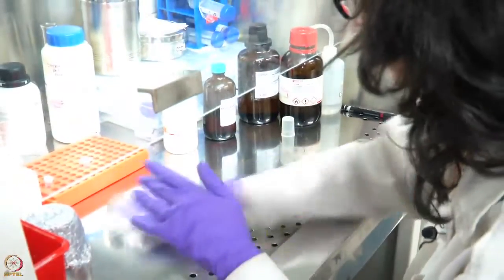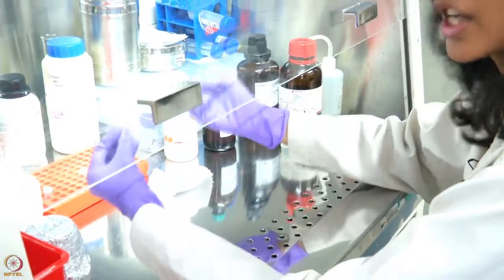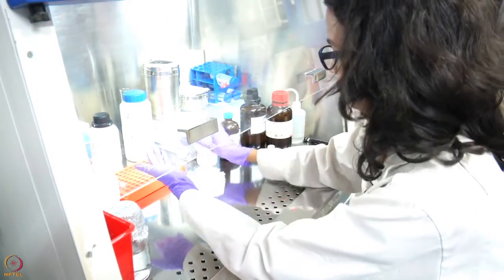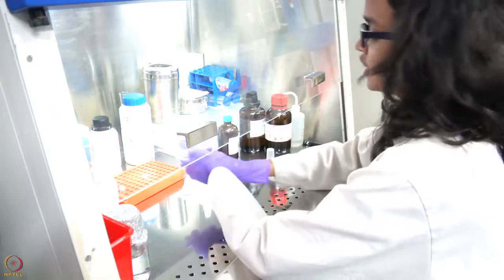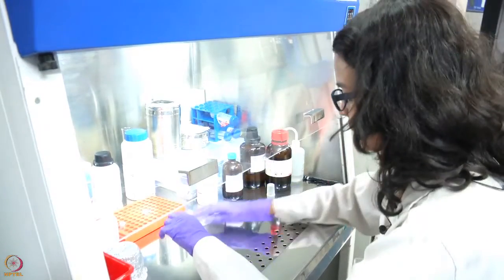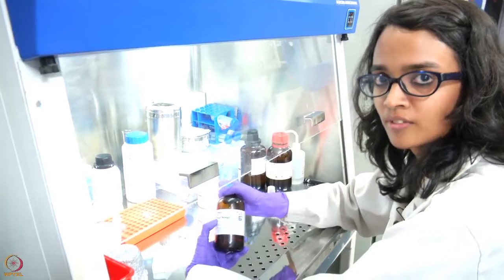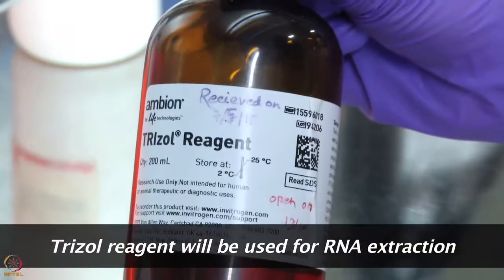We will first clean the surface with RNA-Zap, as well as all surfaces that will be touching any of the tubes or pipettes. The protocol that we will be using today for extracting RNA is the phenol-chloroform protocol, using a commercially available reagent called Trizol.